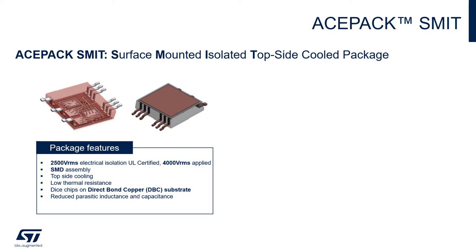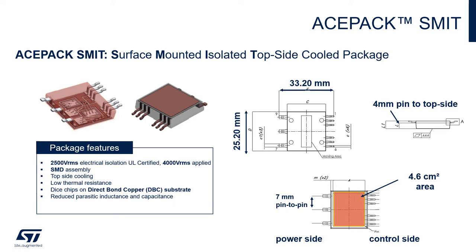As you can see from the picture on the left side, the module contains one DBC substrate where several chips can be soldered on and connected to each other and to the output pins. The top side contains a cup area which is used for heat dissipation and it is fully isolated from all the other pins of the package. An initial certification of 2.5 kV RMS has already been achieved and a 4 kV one has already been applied. On the right side we see some important dimensions: it is basically a 33 by 25 millimeter package including the output pins, with a distance of 4 millimeters between the pins and the top side, and a 7 millimeter creepage between the power pins.